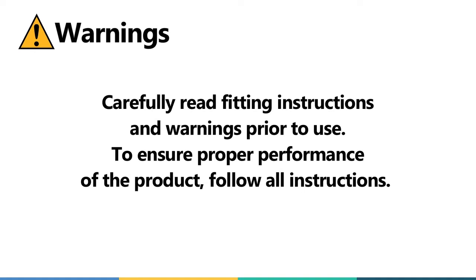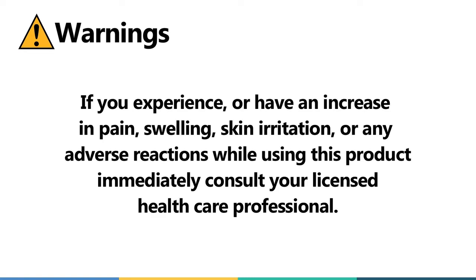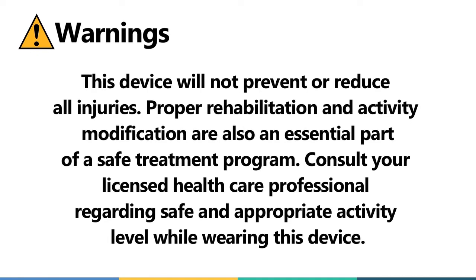Carefully read fitting instructions and warnings prior to use. To ensure proper performance of the product, follow all instructions. If you experience an increase in pain, swelling, skin irritation, or any adverse reactions while using this product, immediately consult your licensed healthcare professional. This device will not prevent or reduce all injuries. Proper rehabilitation and activity modification are also an essential part of a safe treatment program. Consult your licensed healthcare professional regarding safe and appropriate activity level while wearing this device.